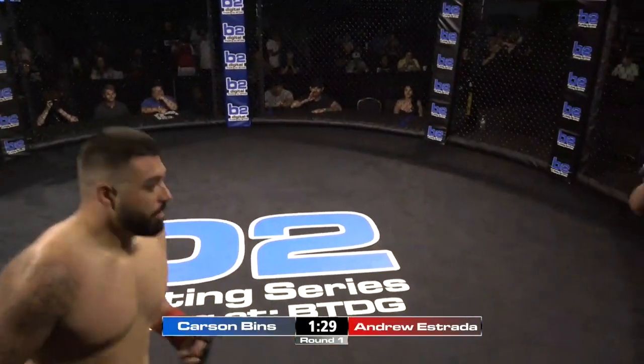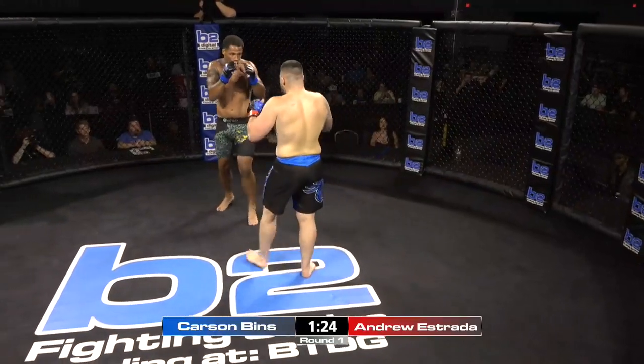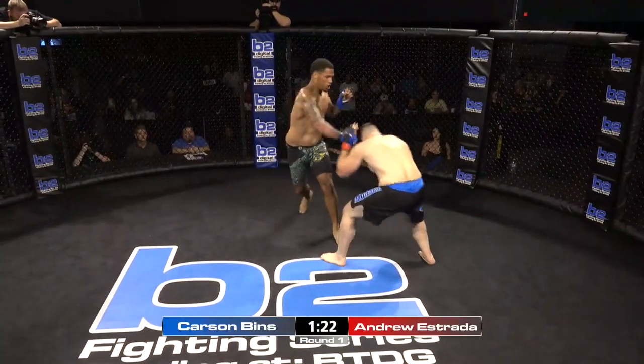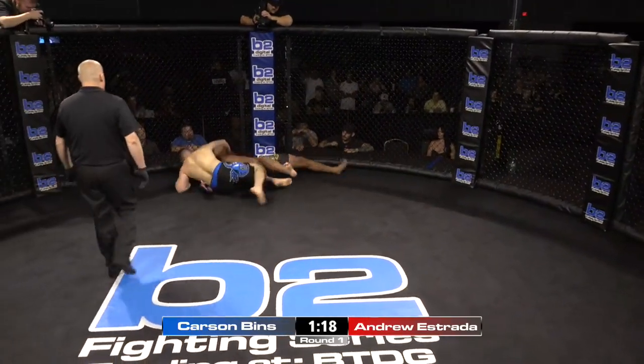You don't get to see that in a lot of states, you don't get to see that in a lot of pro fights. Spinning back kick attempt for Benz — spinning back kick, barely missed. If he would have got to the opposite side, stepped off the table, he would have got the angle on that. Nice little scramble right there by Carson.